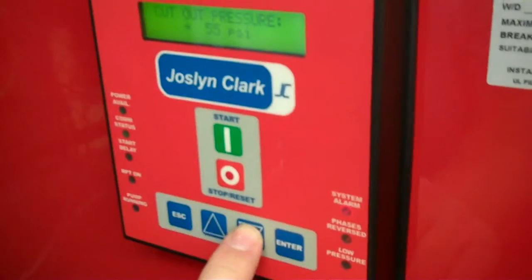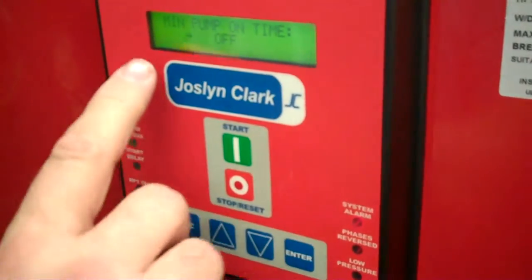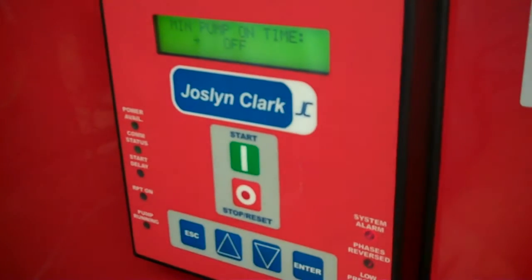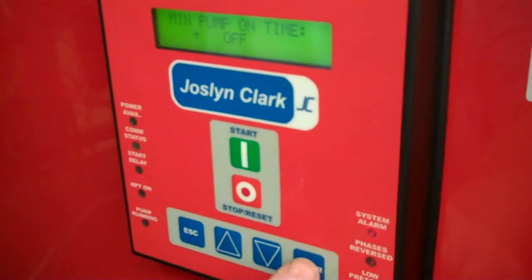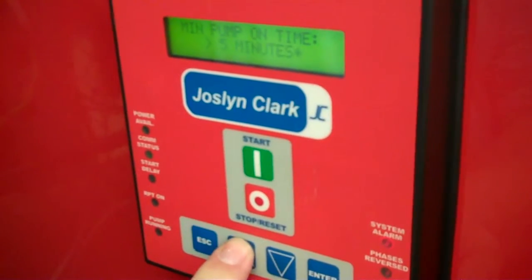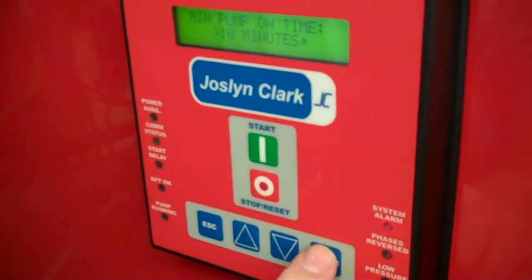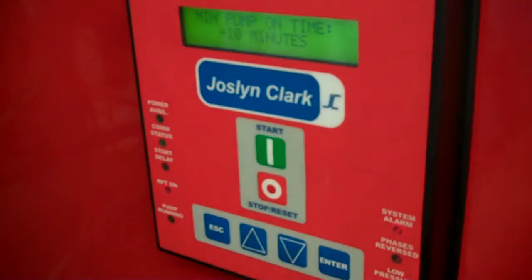Using the down arrow key, we come into minimum pump time. This one has been set to off, as it normally leaves the factory. We want to add 10 minutes to this. Hit the enter key and up arrow to 10 minutes. Press enter once again and it's stored.